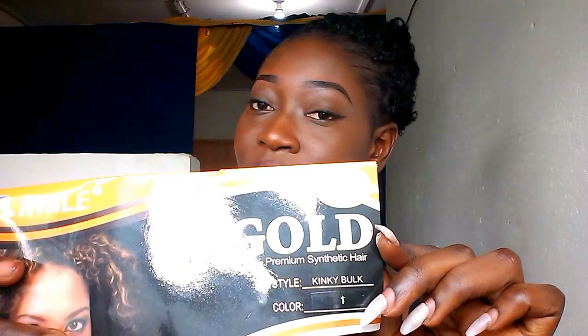This is the type of braiding hair that I used — it's the Noble Gold. It comes in a package like this, and once you open the hair, this is it. It says Noble Gold and I got color one. I got it in bulk, and as you can see right here, this pack is so, so good.